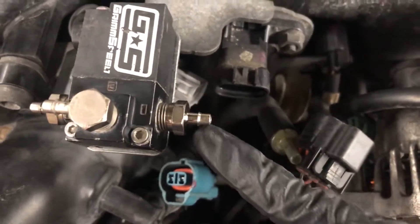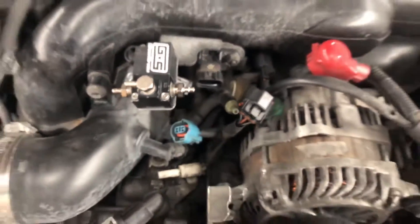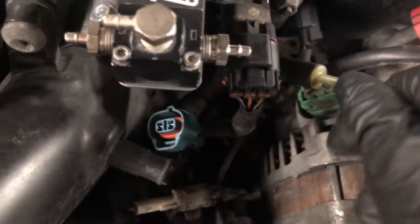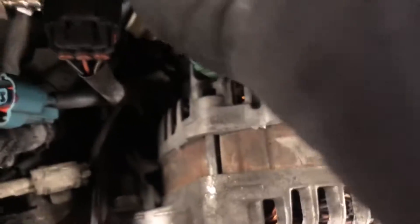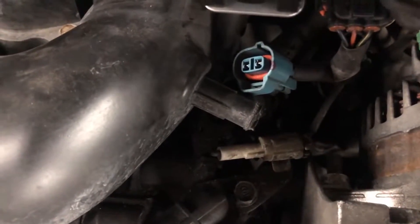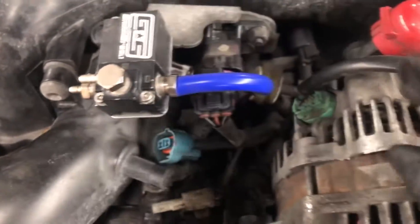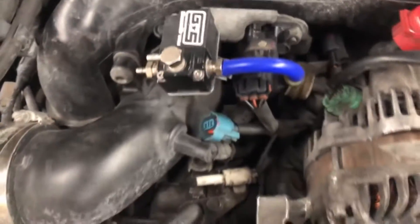Next, grab your 5/16 vacuum hose and connect it into the elbow. Cut a small piece from this line to the line on the right of the boost control solenoid.